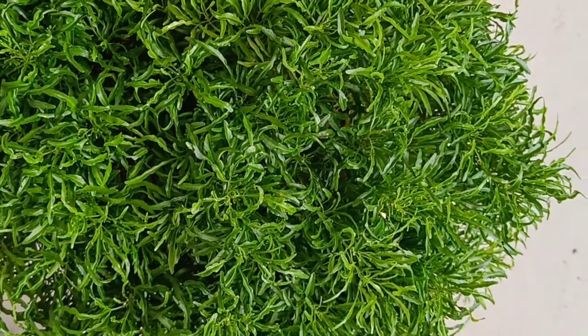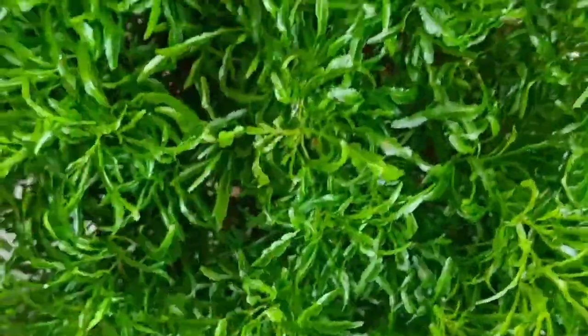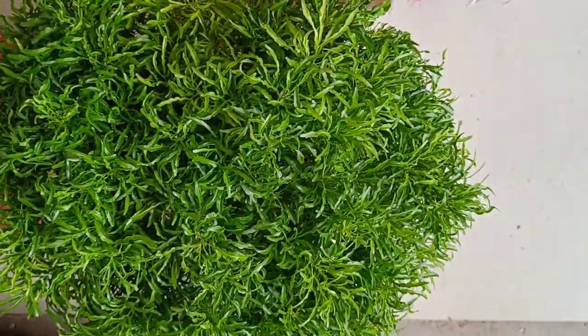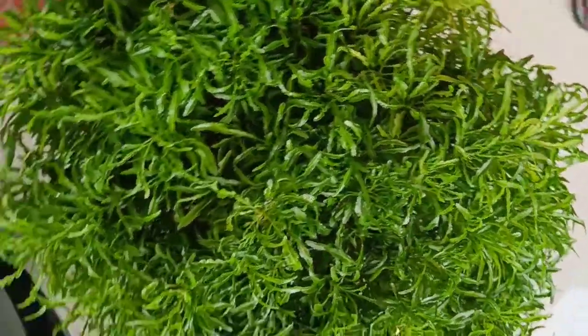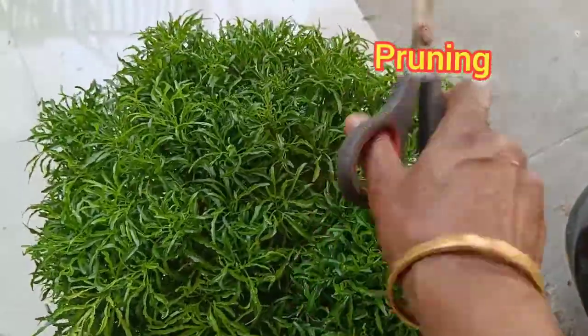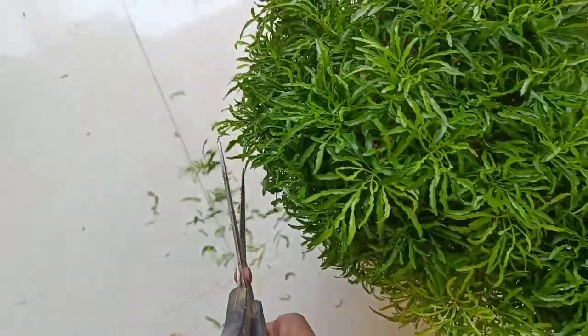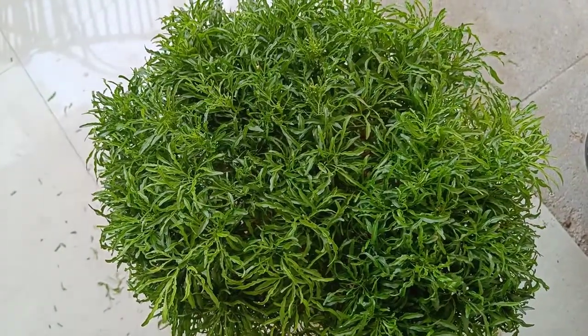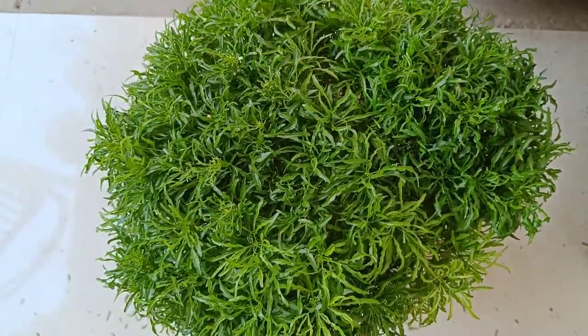The ball shape is a small, compact shape. You can see the ball shape clearly. This is the same ball shape throughout the plant.